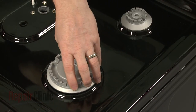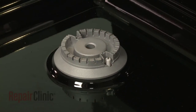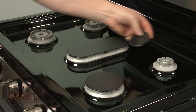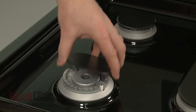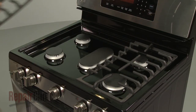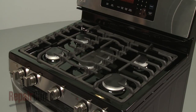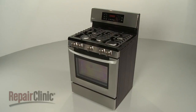Replace the burner bases, making sure the spark electrodes align with the holes. Position the burner caps. Replace the burner grates. With the repair completed, plug the power cord back in and your range should be ready for use.